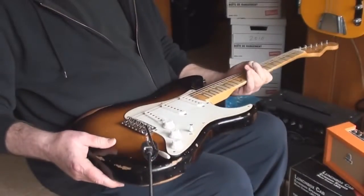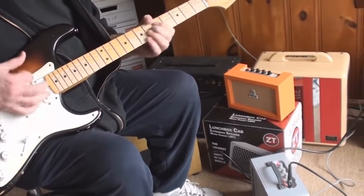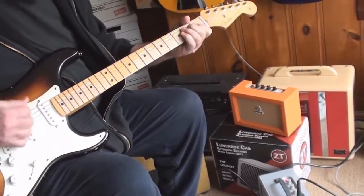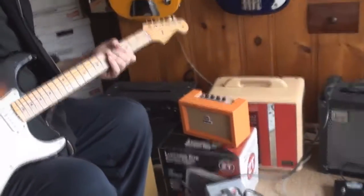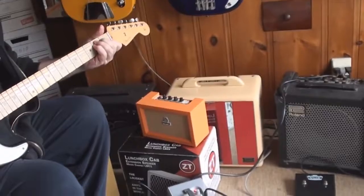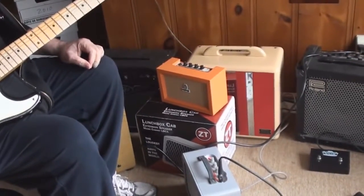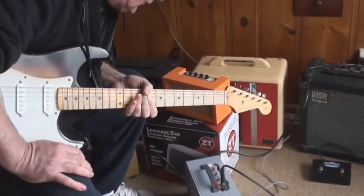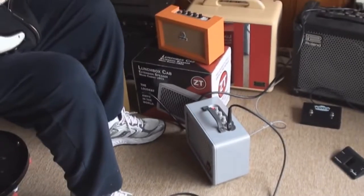Yeah, she sounded good. Mike did a really cool demo playing through the ZT — the little lunchbox amp. He was totally blown away, and I was blown away with his playing. There's an extra cabinet in the box — a little cabinet — so you have two little cabinets, a little stack. It'll drive a 4x10 speaker cabinet with an extension. What's the wattage? 200 watts, I believe. They call it the lunchbox. I found my amp — I don't need a car!